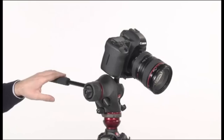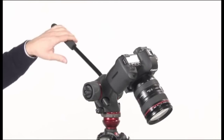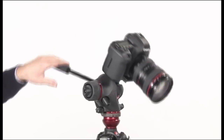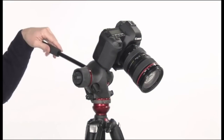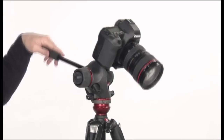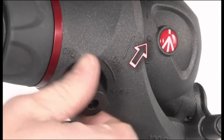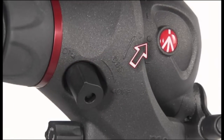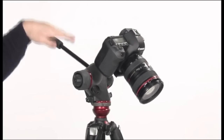The head is provided with a spring-loaded counterbalance system to balance the off-center weight of your camera or camcorder. If you want to use the counterbalance system, move the camera or camcorder to reach the zero position, then with the other hand fully rotate the counterbalance knob to the on position.